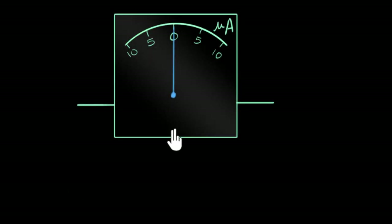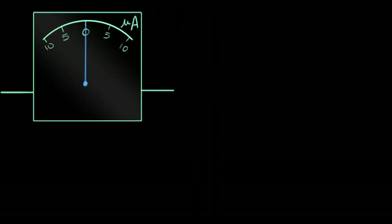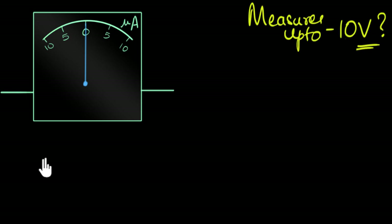Your friend has a galvanometer, which measures tiny amounts of current — in this example, up to 10 microamperes. She wants to use it in an experiment to measure voltages up to 10 volts.